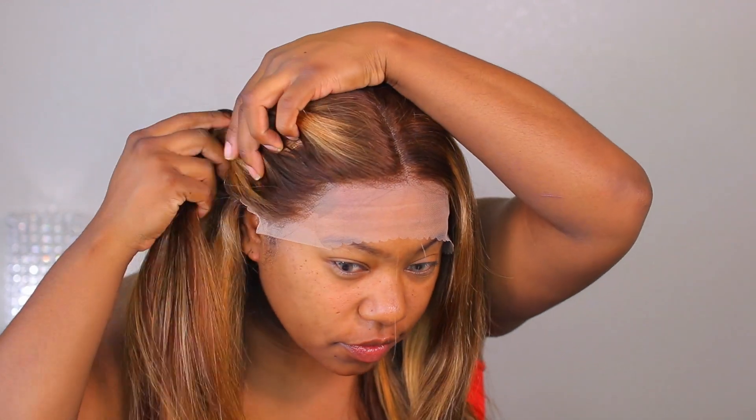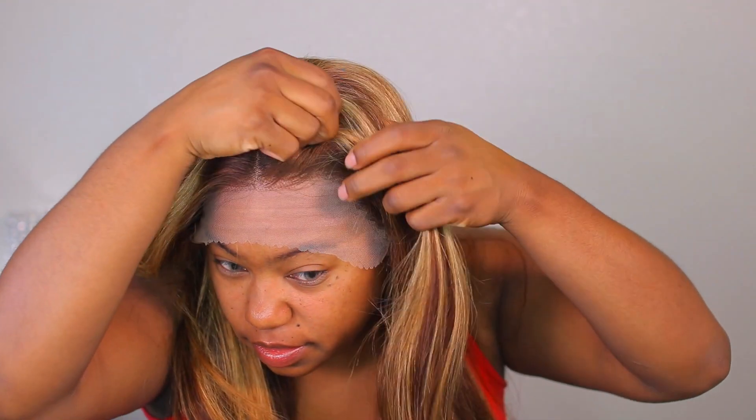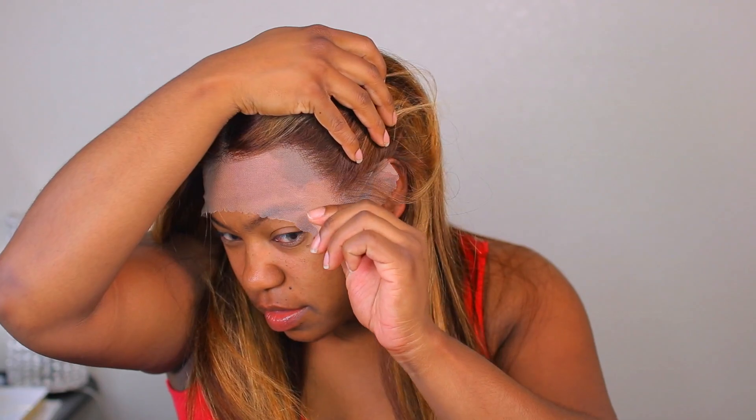This is what the wig looks like — look at that hair color, it's freaking pretty. This is how the unit looks on. As you can see, the front looks pre-plucked so it looks good. This is going to be a human hair wig. I know it is 20 inches, and I want to say it's a 13 by 6 parting space. It is a straight unit at 130% density, which is a nice density for a straight unit.